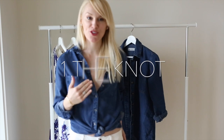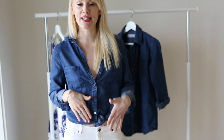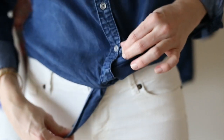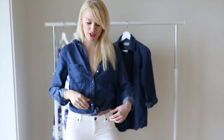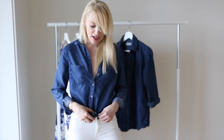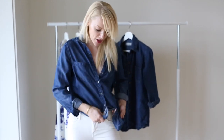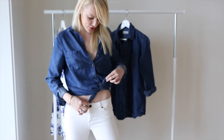A fun twist is to make a knot. What you want to do is leave the last button undone so you have enough fabric to make a knot. And this is where the trick comes in — you don't have to have the knot up here. It's all about how much fabric you use and where you place it, which gives you the result.